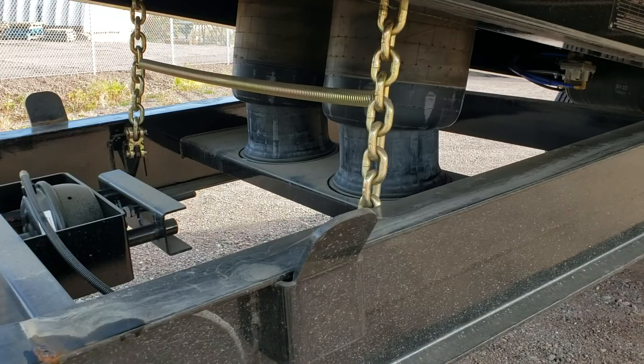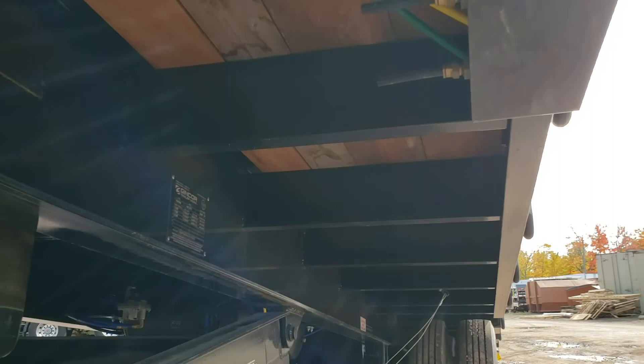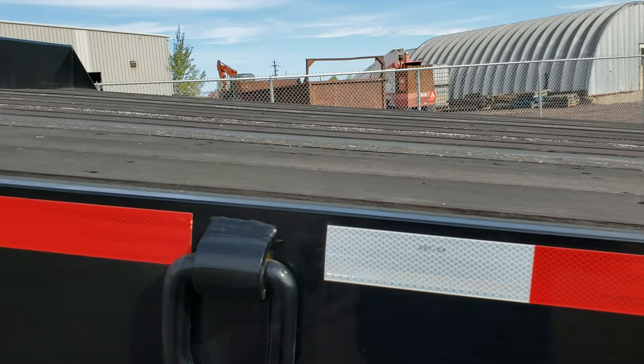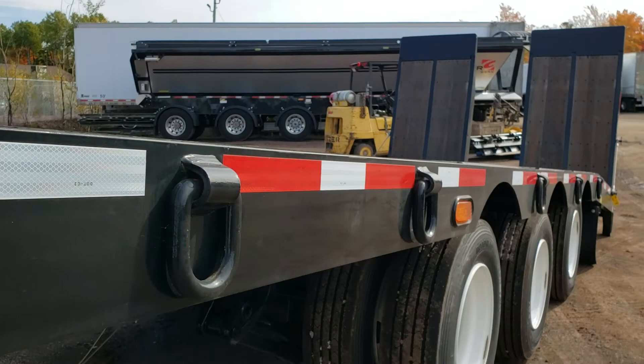We've got some guides there so the trailer comes down perfectly flush with the frame every time. Really beefy C-channel style cross members. We use an Apatong hardwood floor, which in my mind is the best in the business — it's not going to rot out on you, it's going to hold up with all your tracked machinery. Our wood is above the outside rail, giving you lots of traction. Lots of D-rings on this trailer.